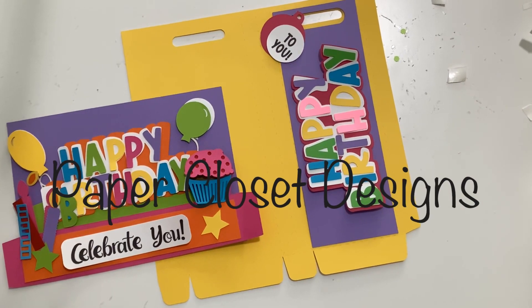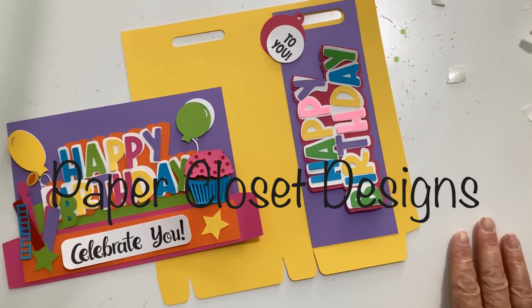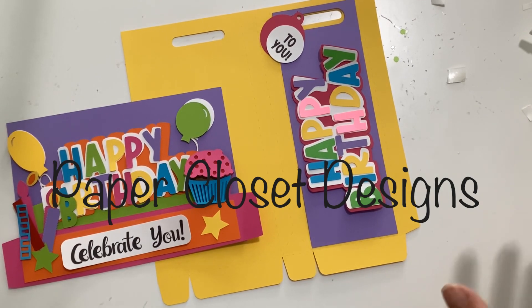Hi everyone, Tracy here with Paper Closet Designs. In today's video we have a project that we're going to work on. I have two separate files — we've done both of these before, but we're going to do these two because they go together so well.